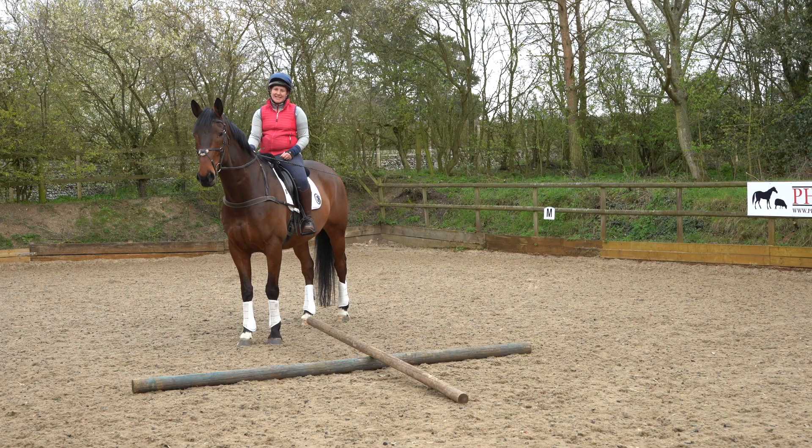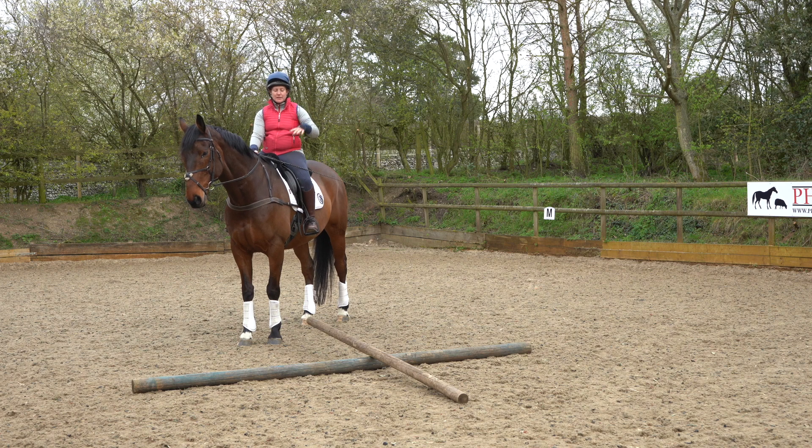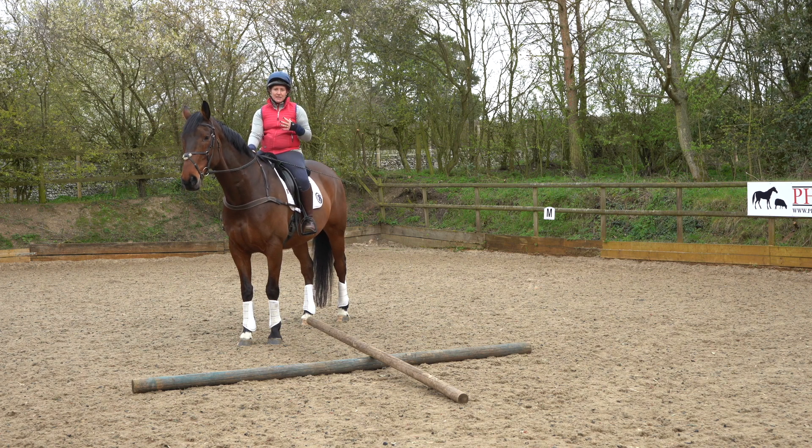For our next exercise it's my seesaw cross exercise. You do it on a 20-metre circle and you can go either side — one's lower and one is a slightly raised pole. This can be done in trot or canter. The idea is to make sure that you ride to a rhythm and that you keep control of the horse's outside shoulder.